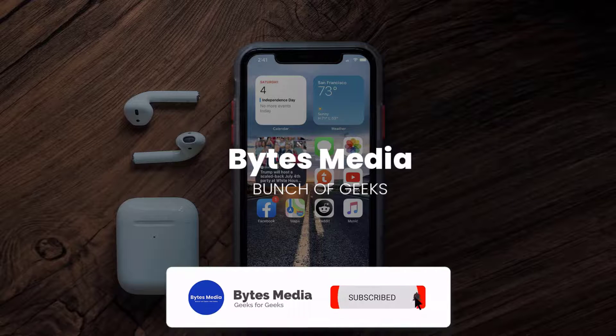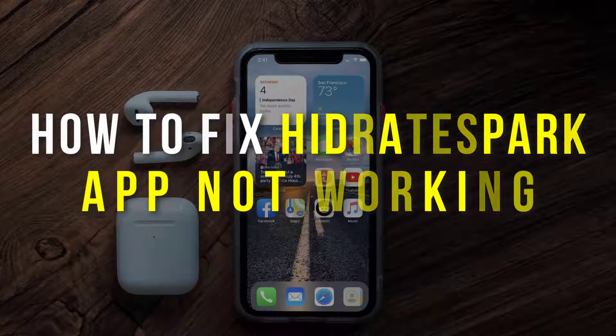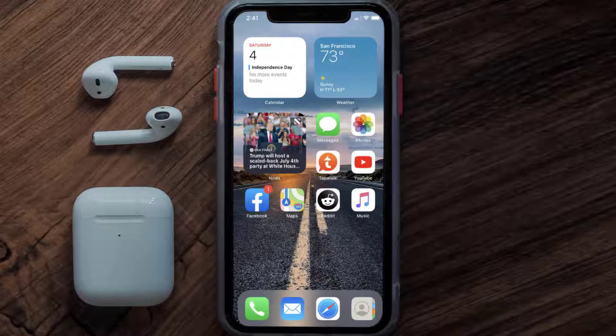Hey guys, I'm Anna and today I'm going to show you how to fix the Hydrate Spark mobile app not working. First of all, you need to make sure you're running the latest version of the app.